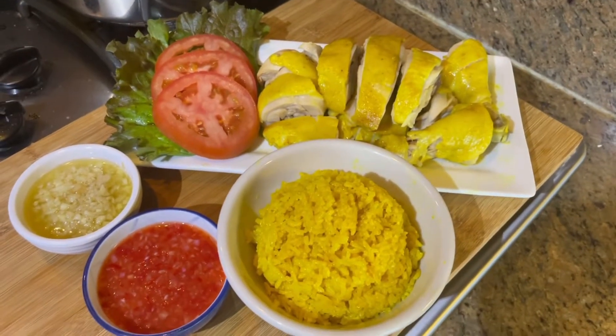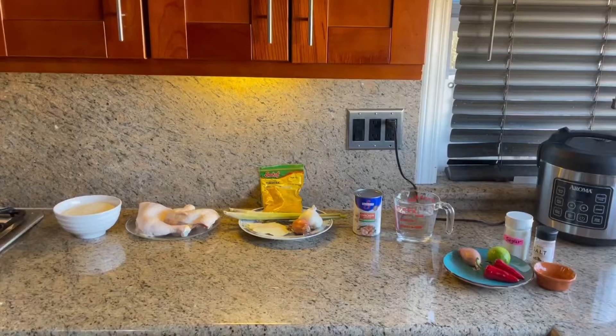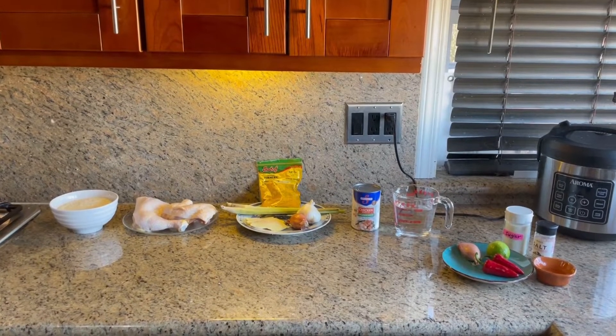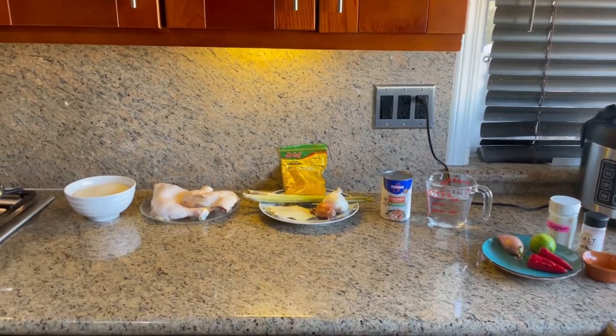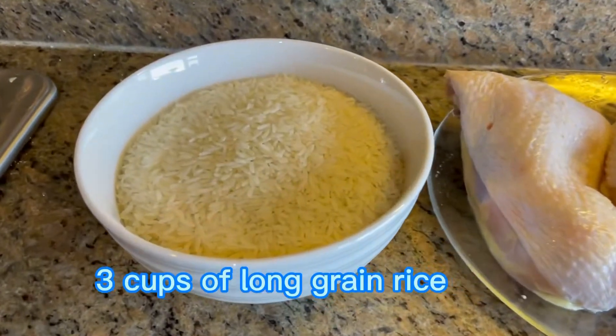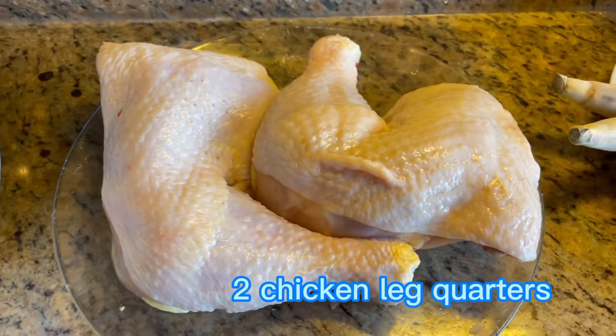Let's see what ingredients we need today. This recipe is good for two to three people, but you can cut the ingredients in half for one to two people. We need three cups of long grain rice and two chicken leg quarters.